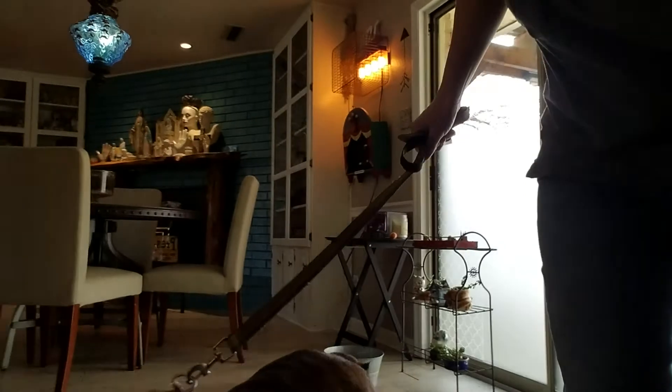I'm going to turn the camera now over to this way.